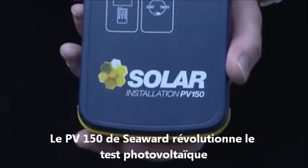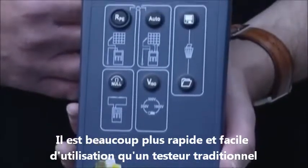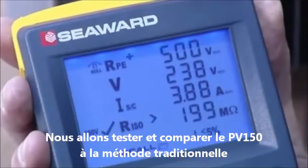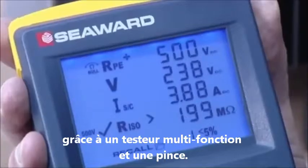The PV150 from Seawood revolutionises PV testing. It's much quicker and easier than traditional testers. We'll put that to the test and compare the PV150 to the traditional method using a multi-function tester and clamp meter.